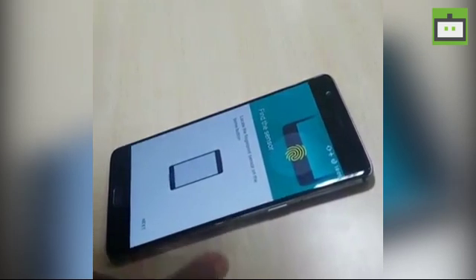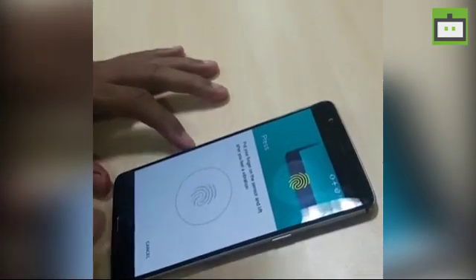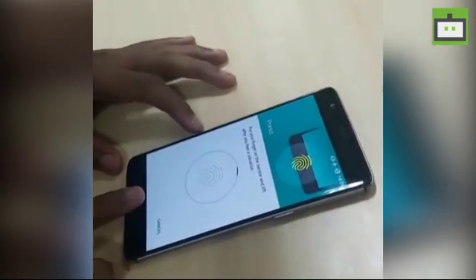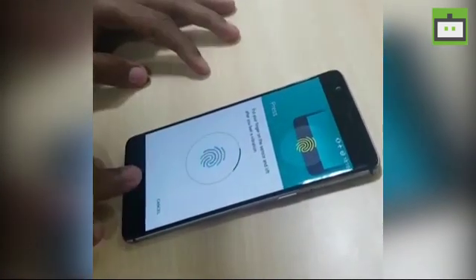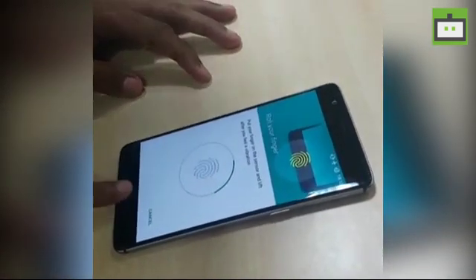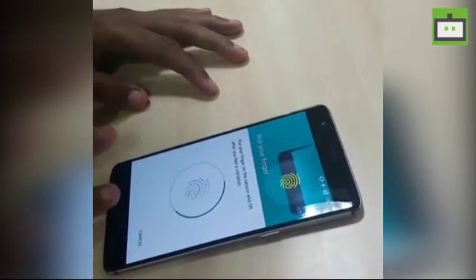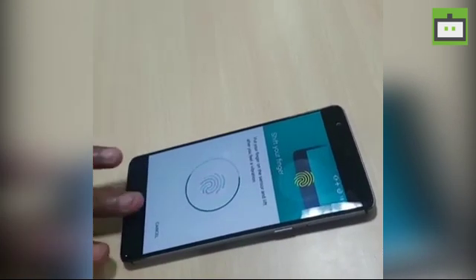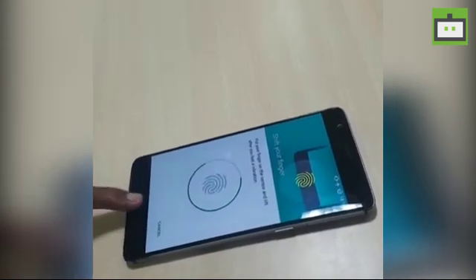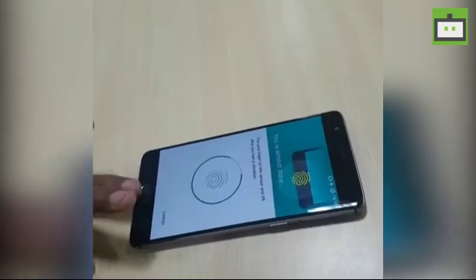Now, when you are setting up the fingerprint sensor, just randomly enter all of your fingers at the same time, just like we are doing. At least register your fingerprint twice so that it can recognize your fingers.